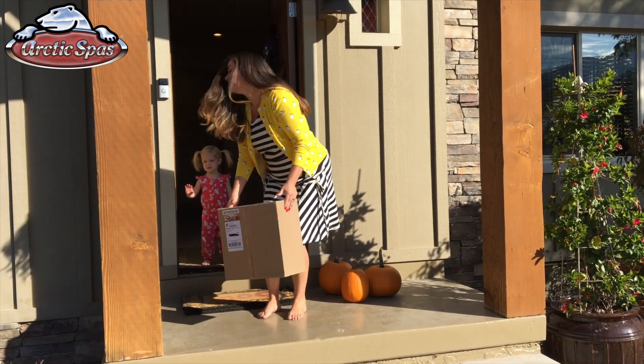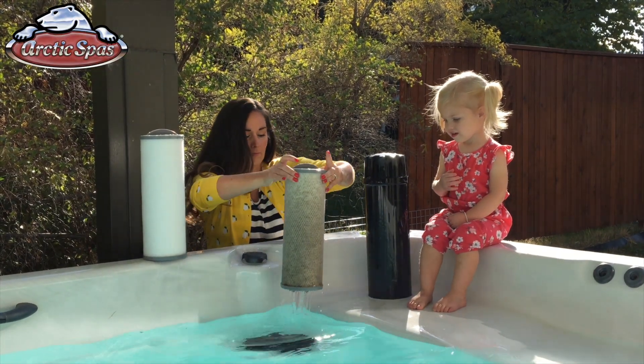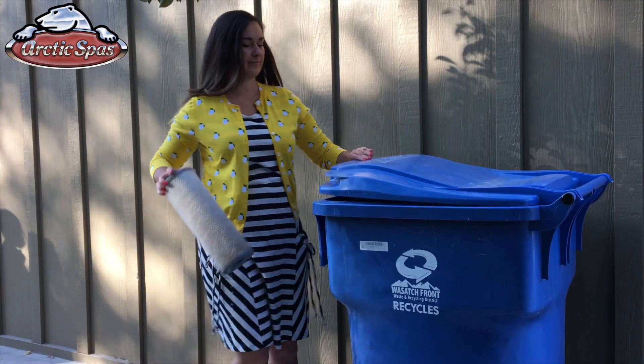Remember, we offer the filters three ways: you can buy them individually, buy four and get one free, or sign up for our auto ship program we call the disposable filter program. We will automatically send you the filters every three months when it is time to change them, and we do it with a discount.